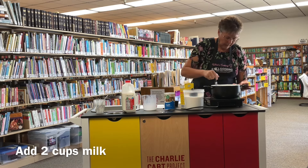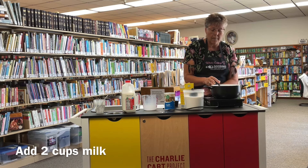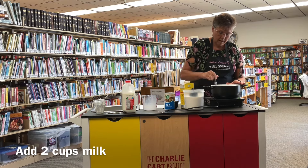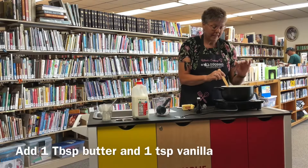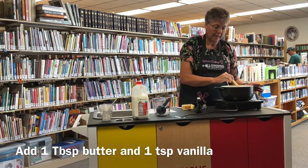Now we're going to cook this over medium heat until it boils and starts to thicken. While it's cooking, you want to make sure and stir it so that it doesn't scorch on the bottom.